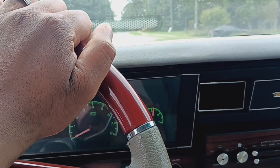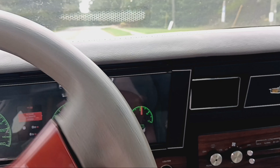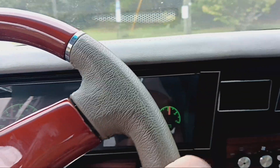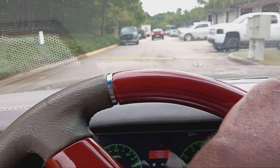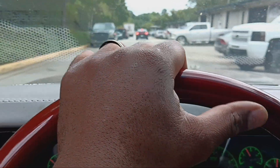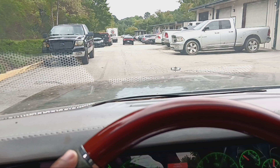Alright, so that lets me know we're working with about 160 horsepower — at least we got 160. So we're gonna see if we can turn 160 into a minimum of 460. I'm gonna triple the horsepower.